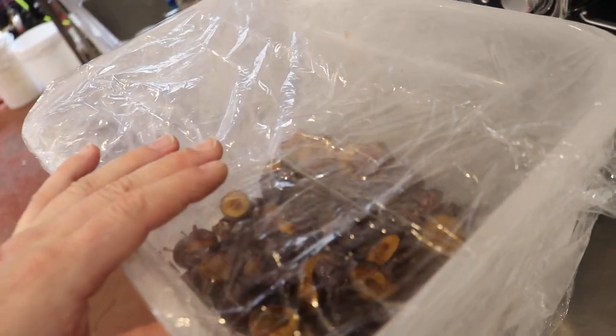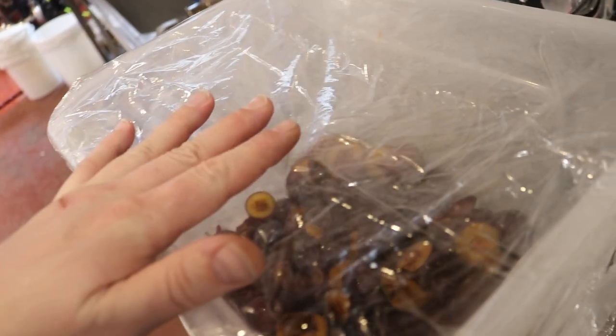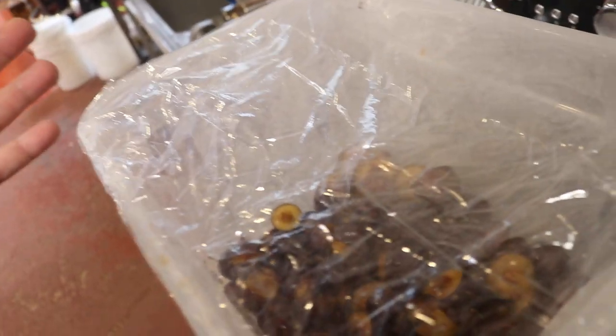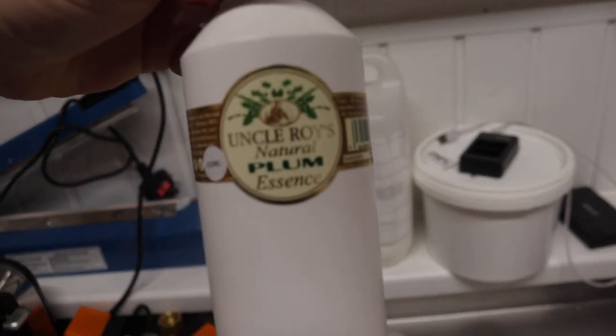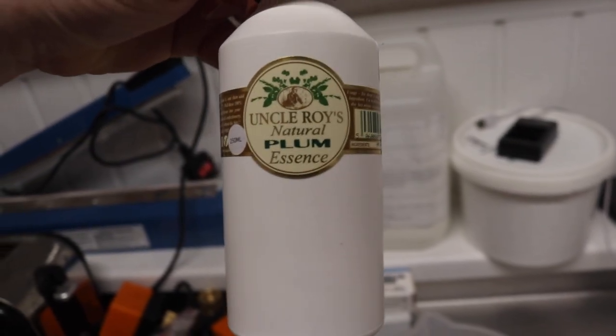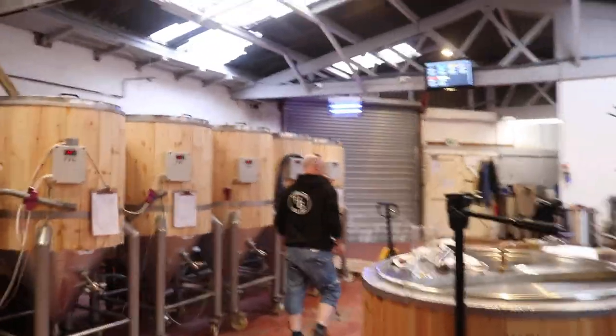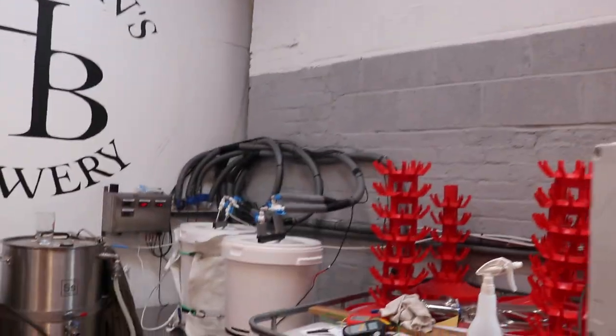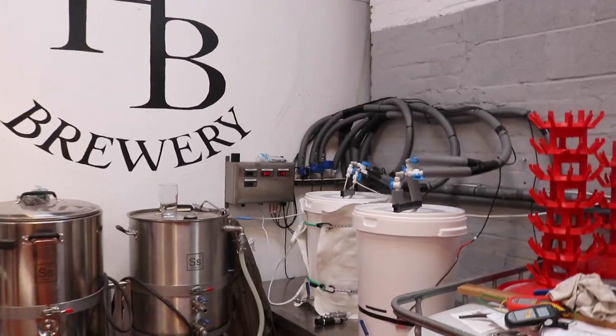We'll siphon the plum porter into the other bucket, hopefully leaving behind most of the trub, then put that back on the side and let it sit for a week. In that week I'm hoping the other plum porter will have cold crashed so we can look at bottling it with Uncle Roy's plum essence. The brew assistant has arrived, so we'll get the camera set up and siphon plum porter v1 — which is more like a plum bitter because it's brown — on top of the plums.